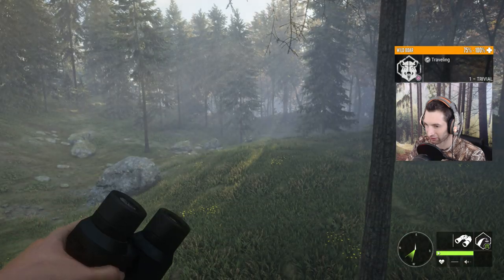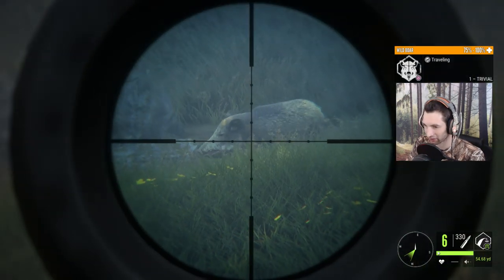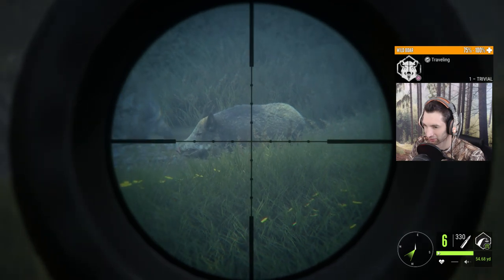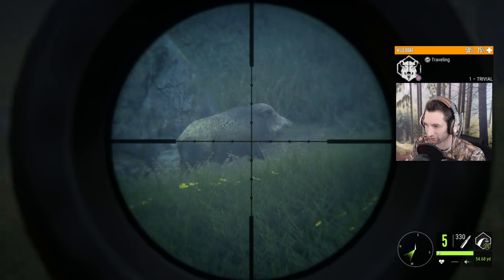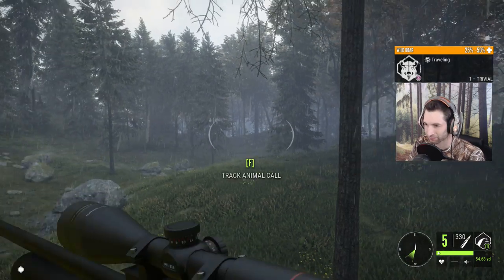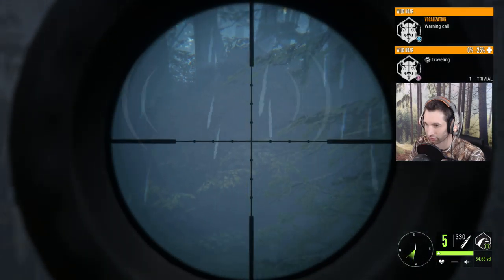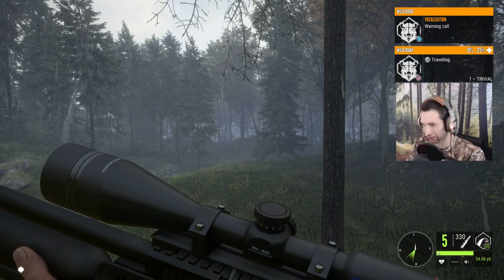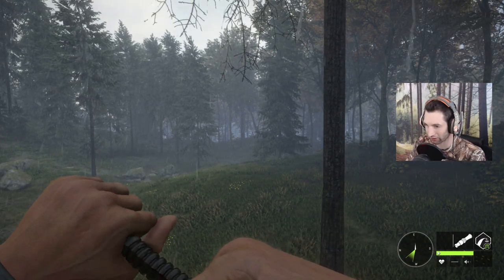She is 50 yards out as well. Let's get ready on her — seems like they want to cut across right here. Shot looks pretty good. Yep, we got her — awesome. So that's a boar. We got a boar here — there's a male wild boar not too far away.